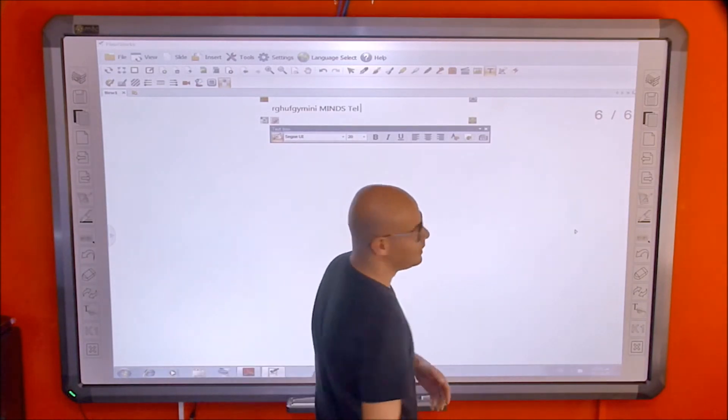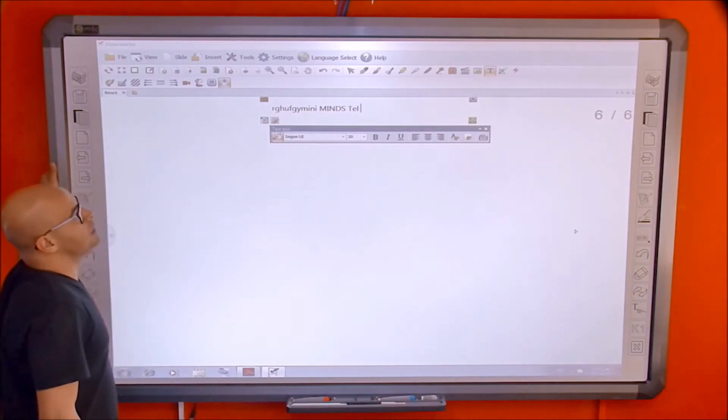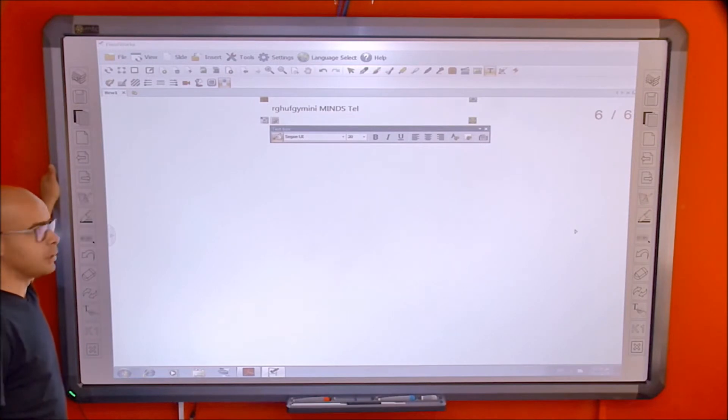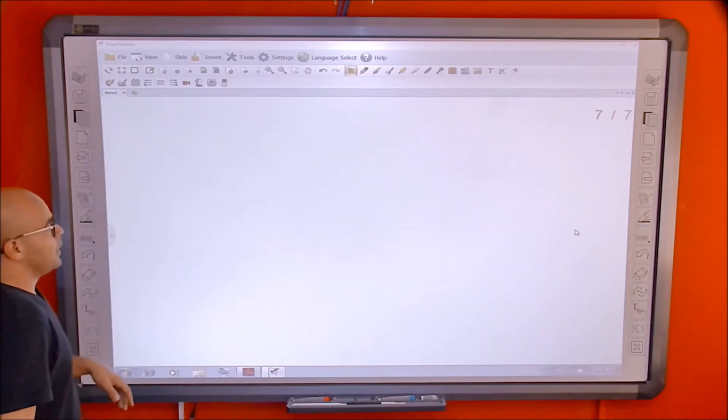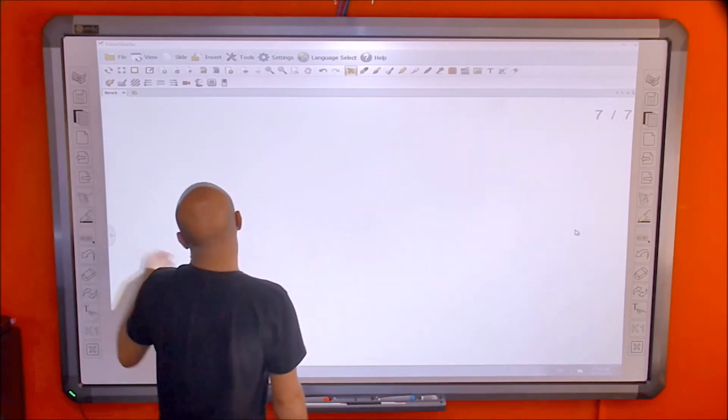The pen recognition speed is quite fast. You can reduce the recognition speed or adjust the sensitivity to get different recognition behavior depending on your preference.